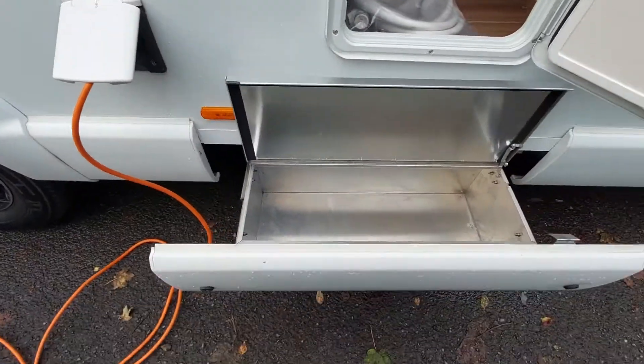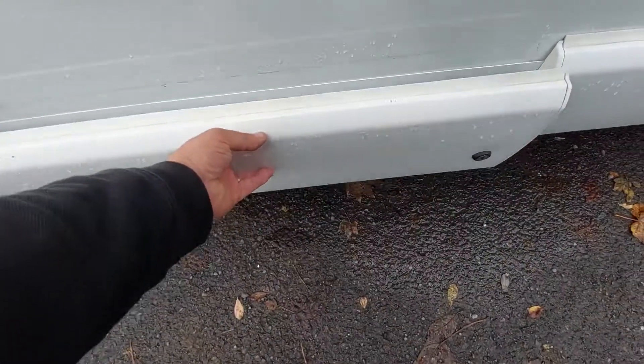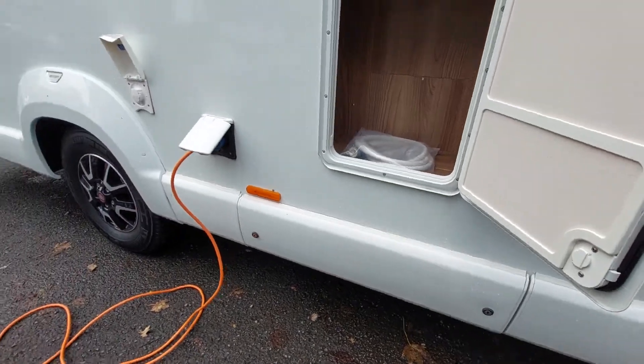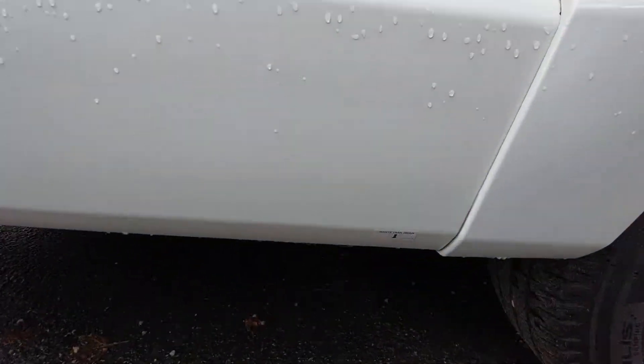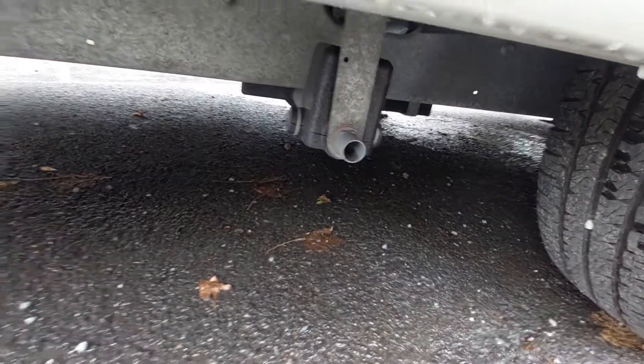You've got your mains plug-in point just there, and an external locker that just slides out for your belongings and pushes back in, then using one of the two keys for the external lockers, locks in place just there. Behind the back wheel, clearly marked, is your waste water drain.